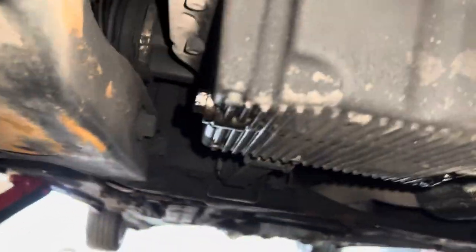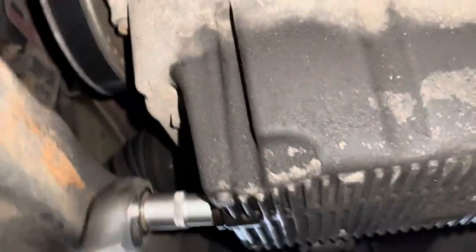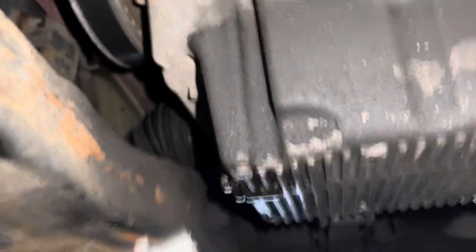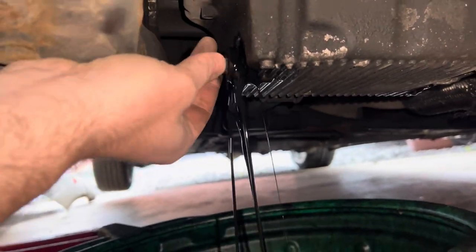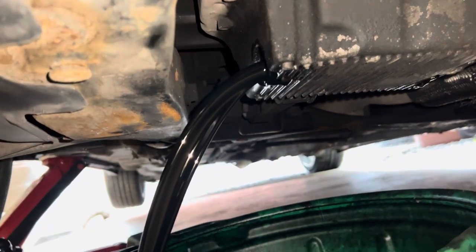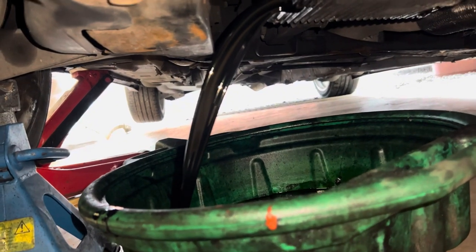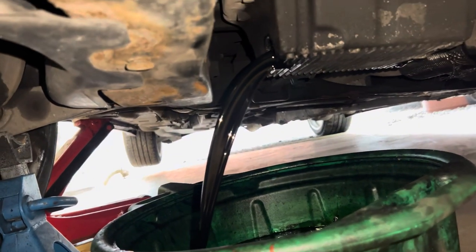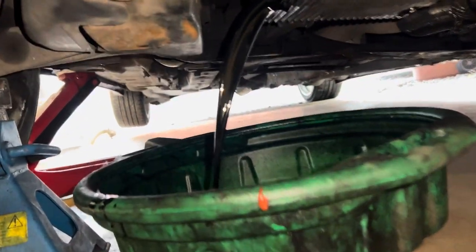Next job - get a drain tray and stick it underneath the sump plug. The sump plug came off quite nicely - probably going to get soaked in oil here. There we go, just made it. We're going to let that drain for a bit, about 10 minutes or so.